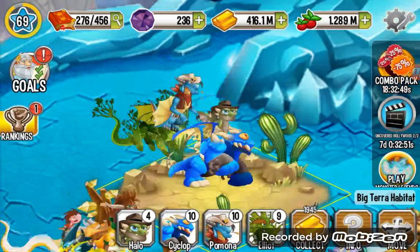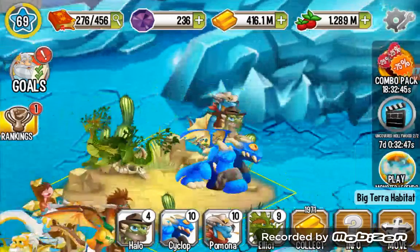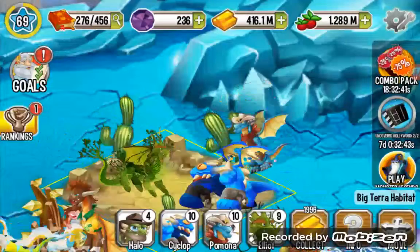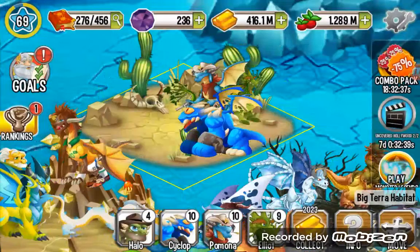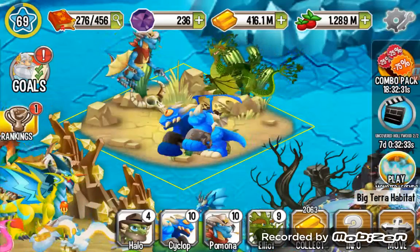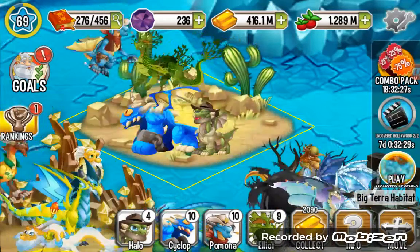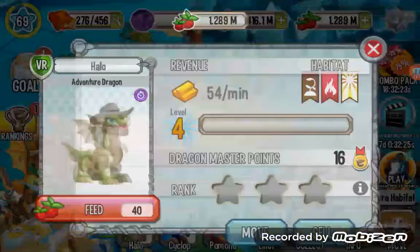That's all for this animation — that's the second form. You can see the dragon's head behind the Cyclops Dragon. Come on — okay, there you can see it finally. That's the Adventure Dragon in second form. Now let's feed it up to the final form.